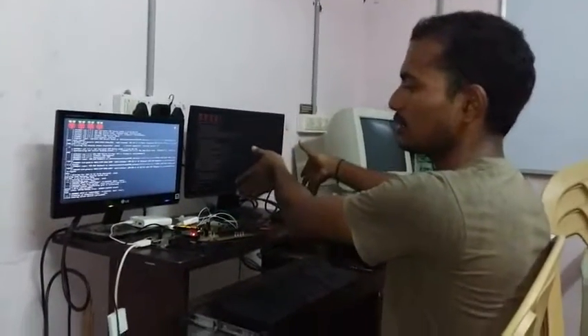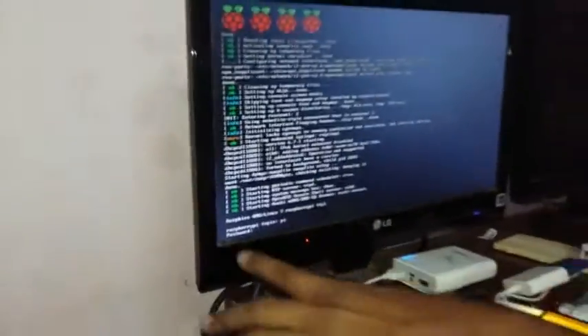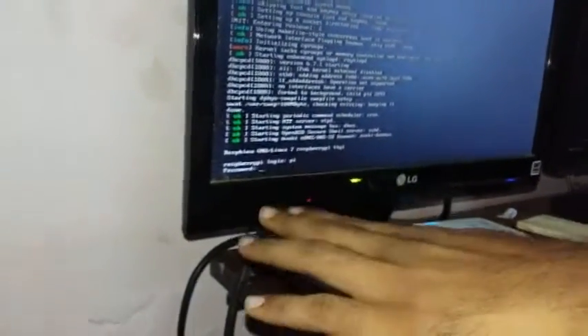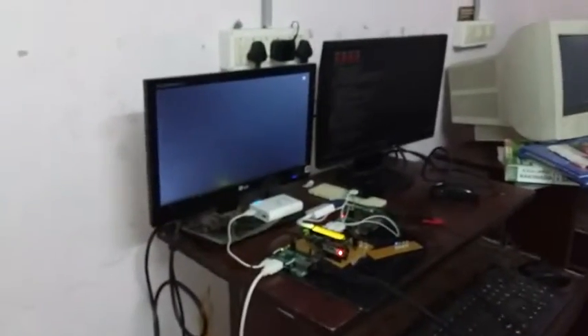This is the transmitter section and this is the receiver section. Initially I have only a single keyboard, so I'm first controlling the receiver board. When the Linux terminal opens, the Raspberry Pi will ask you to log in — type 'pi' in small letters and press Enter. It will then ask for your password; the password is 'raspberry'. Note that the password doesn't show on screen like in Windows. Press Enter, then to use the graphic interface mode, type 'startx' and press Enter.